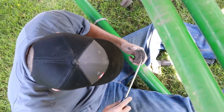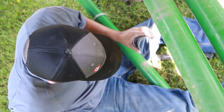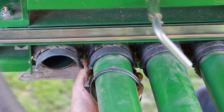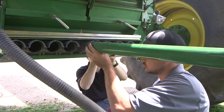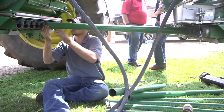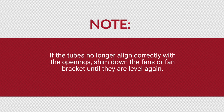Clean the black plastic couplers from the primary tubes and remove any corrosion on the tubes. Re-install the primary tubes and secure with the black plastic couplers and metal hose clamps. Begin reconnecting the center top tubes and work your way to the outside and bottom tubes. If the tubes no longer align correctly with the openings, shim down the fans or fan bracket until they are level again.